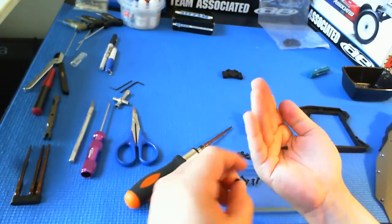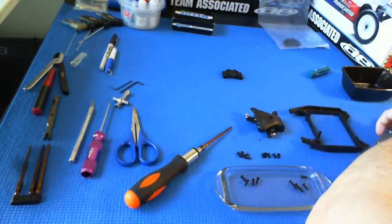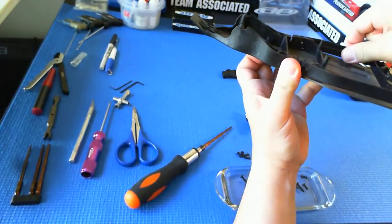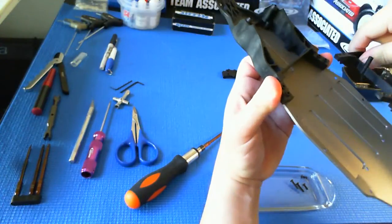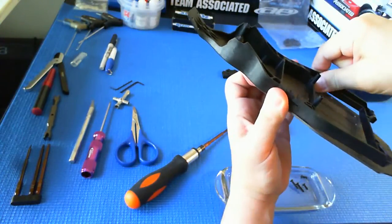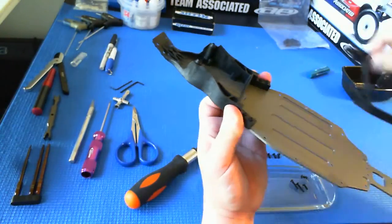Pay close attention to the sizing when you're assembling these bulkheads. The front bulkhead and the rear bulkhead overlap each other. There's also some molding tree that attaches these two ends — make sure that you clean away any flashing on there with an exacto knife so that the two pieces fit together nicely and smoothly, because those edges are very low tolerance.